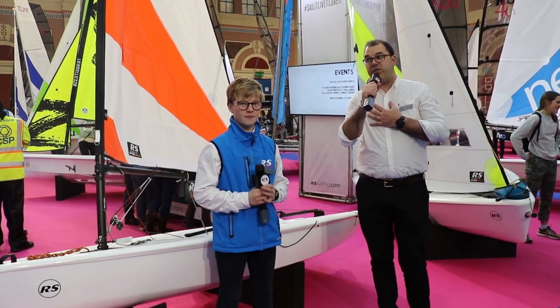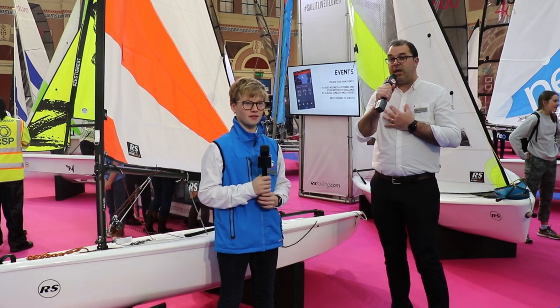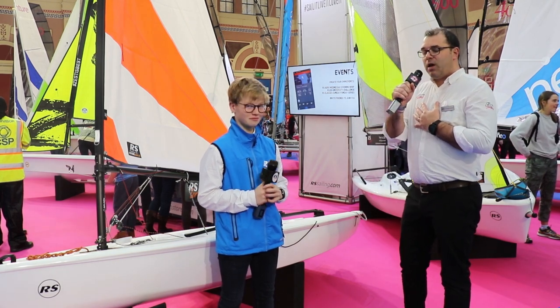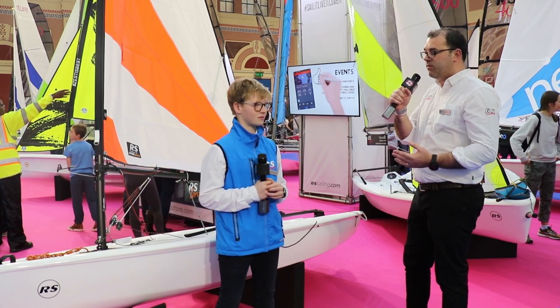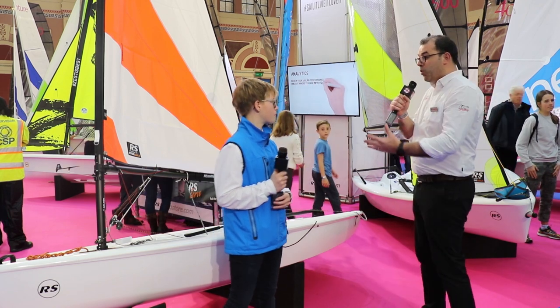We're at the Sunday of the Dinghy Show. I'm Alex from RS Sailing. I'm here with Rupert Jamieson, the Fever European Champion. Part of his success was sailing the Terra before he moved up into the Fever. Today what I'd like to do is go through the Terra Mark II and go through all the changes that we've got on the boats. So Rupert, what do you think about the boat?